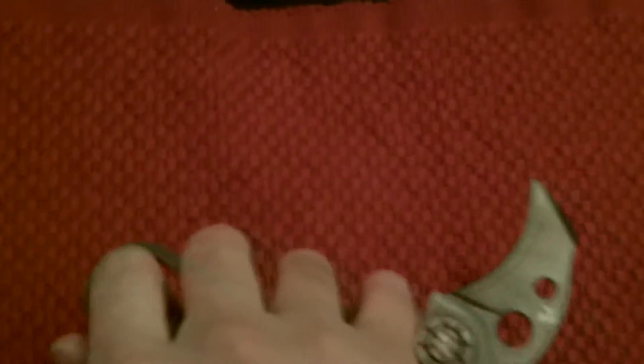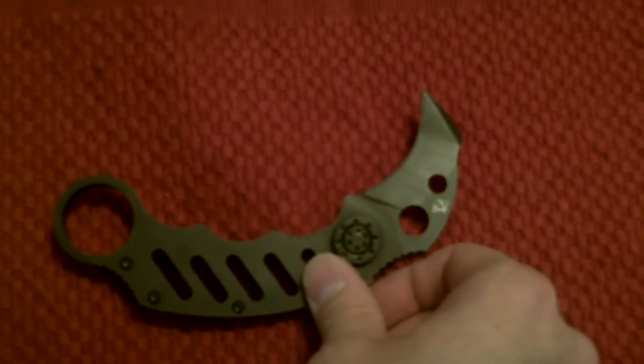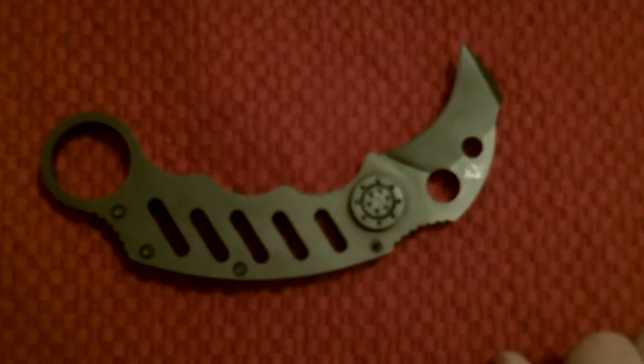I'd say this is more dangerous to the person using it than to whoever you're using it on. You get a more comfortable hold with this grip here, but even so you still feel that metal digging into your hands. If you apply pressure in a self-defense situation, you'll walk away — but your hand is probably going to be messed up.